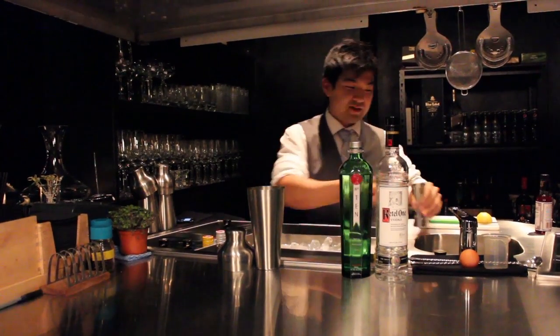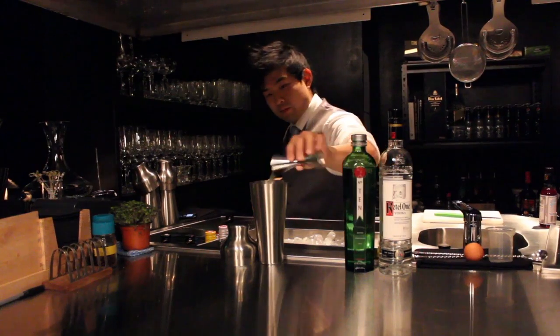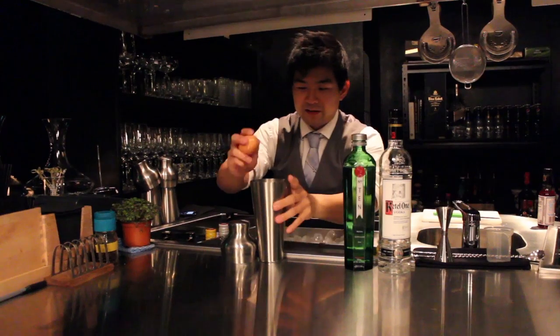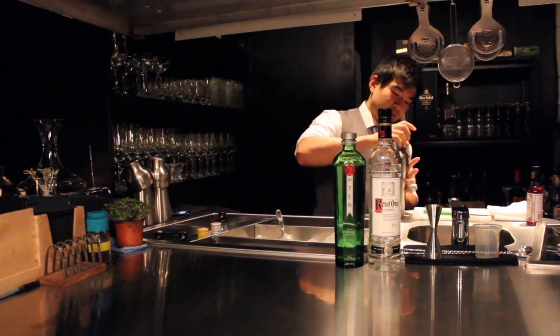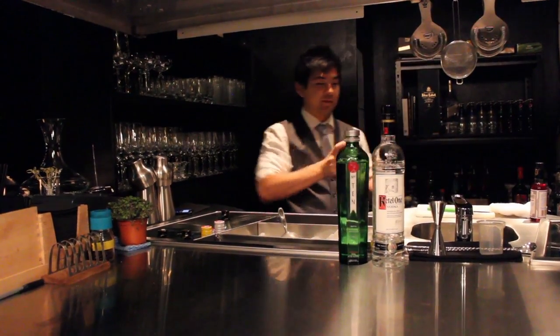Then some fresh lemon juice — this lemon I actually bought from John earlier at the market. And finally, a dash of egg white, just to give it that nice foam and texture. Give it a good Japanese hard shake, and strain into a cocktail glass. Garnish with a bamboo skewer and place a beautiful bouquet of micro shiso at the end.